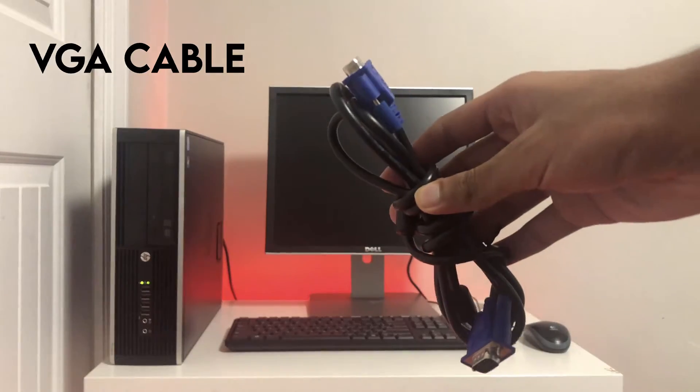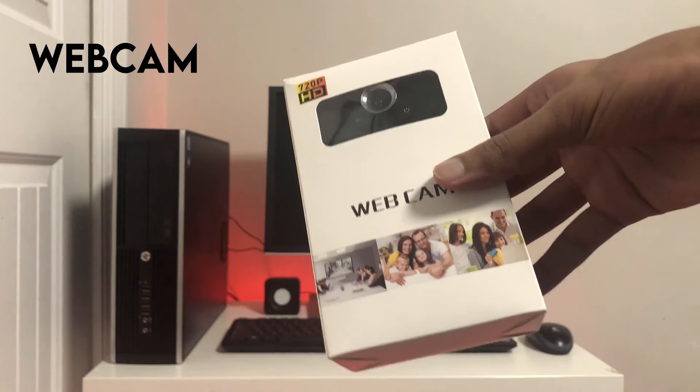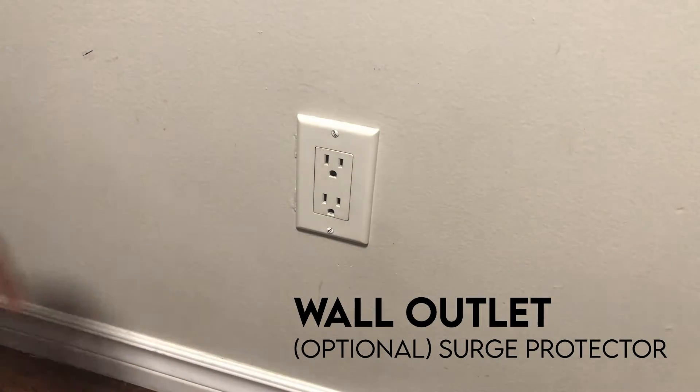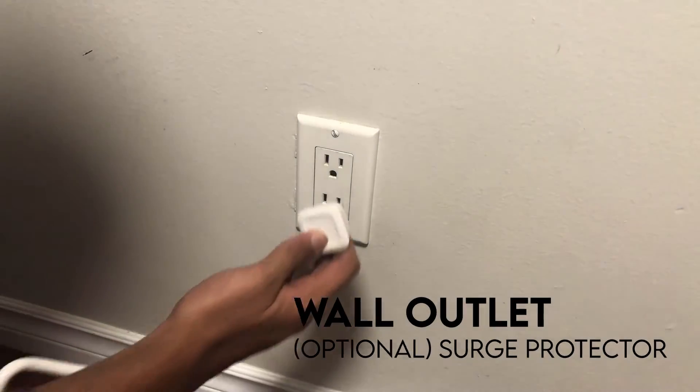You will also need a VGA cable, speakers, and a webcam. You also need a functioning wall outlet near where you want to use the computer. If you're too far from one, use a surge protector to extend the reach of the outlet.